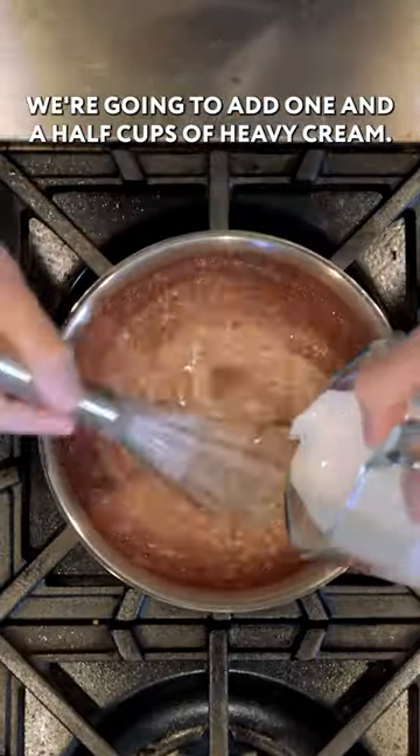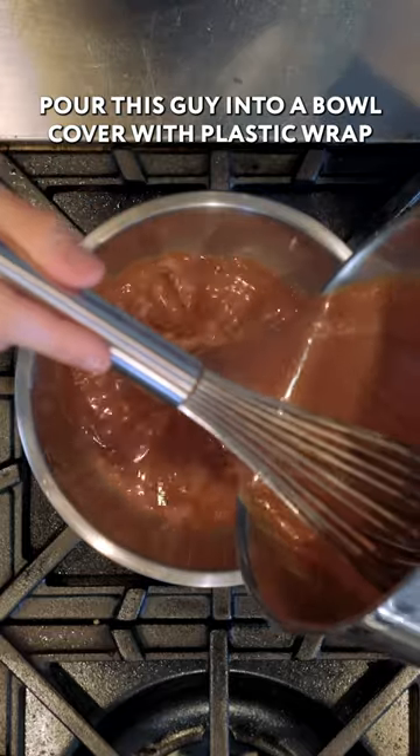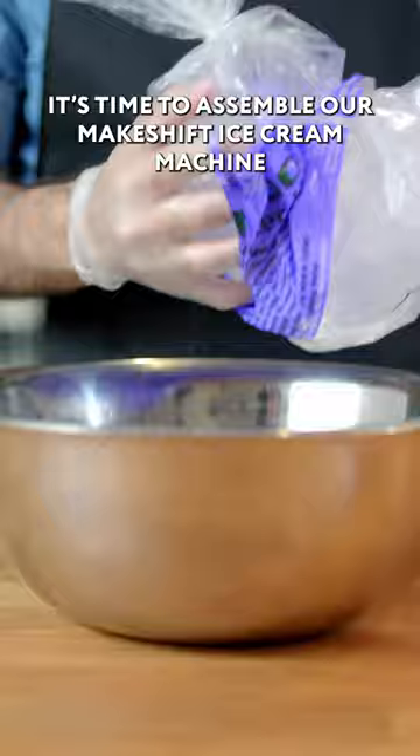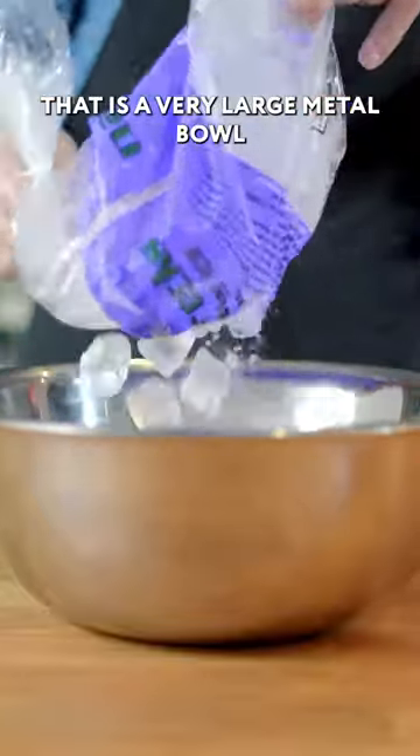We're going to add one and a half cups of heavy cream. Pour this into a bowl, covered with plastic wrap all the way down to the surface of the liquid, and throw it in the freezer.